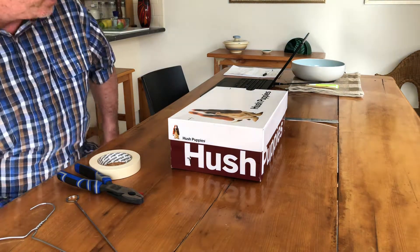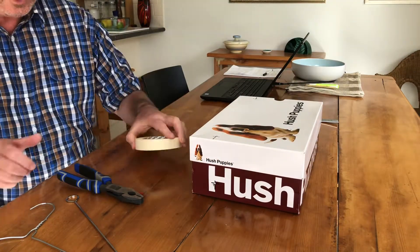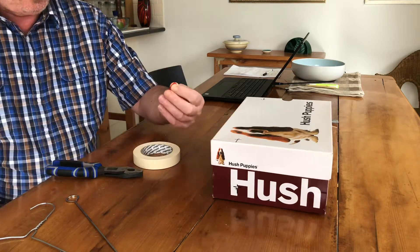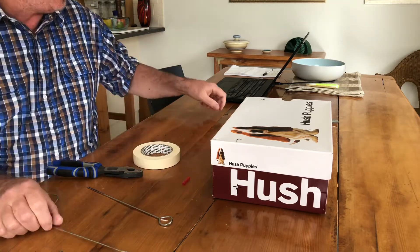This is how we construct a steady hand game out of an old shoe box. What we need today is some masking tape, a piece of straw for the insulator, a skewer for putting holes in, and naturally the coat hanger.